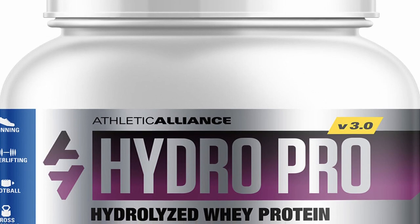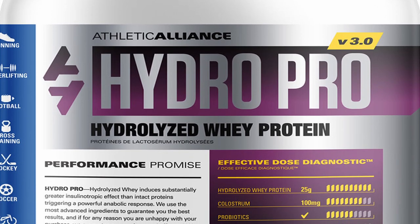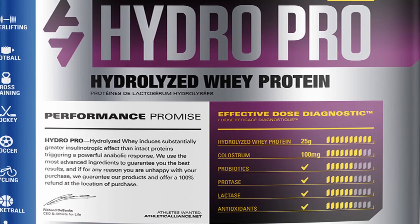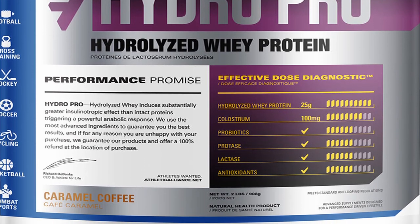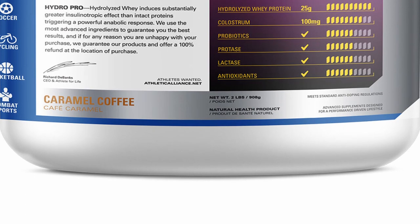Most of you guys already know how I feel about Hydro Pro from my other review — I very much like it. I'm lactose intolerant myself, and a lot of times when I'm doing these reviews I have to take a lactose pill to actually drink these proteins. With Hydro Pro I don't have to worry about that. These guys pull out as much sugar as humanly possible — that's where the lactose is — and then they also add the lactase enzyme into the powder, so any remaining lactose is taken care of.